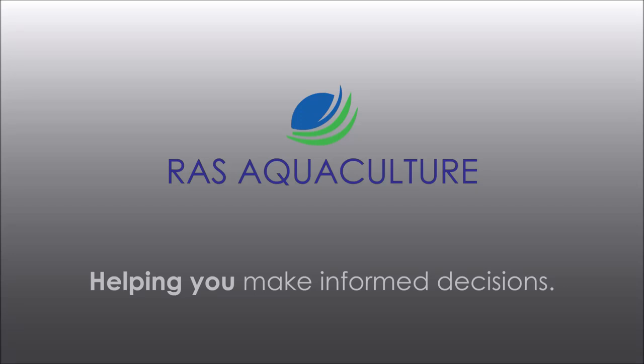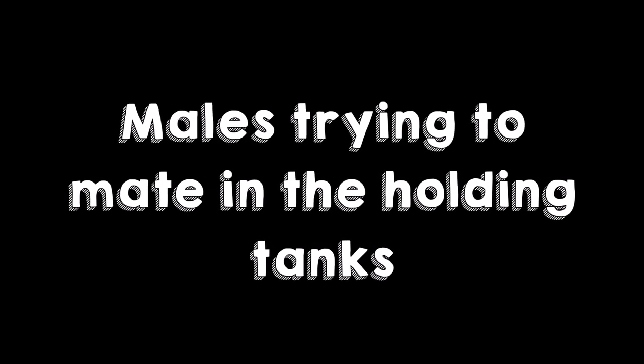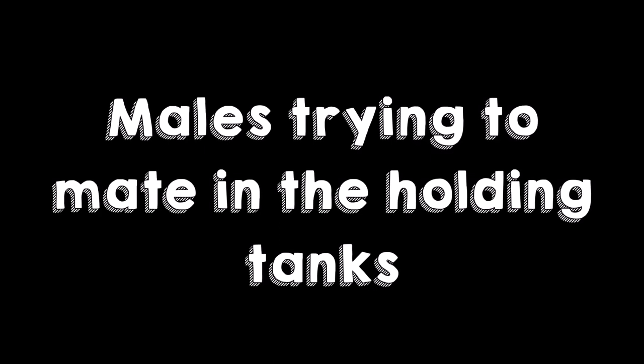Thanks again for visiting us at RSEcoCulture. Do like and subscribe if you like our content. Today we're going to show you how two males were trying to mate in our holding or quarantine tanks.